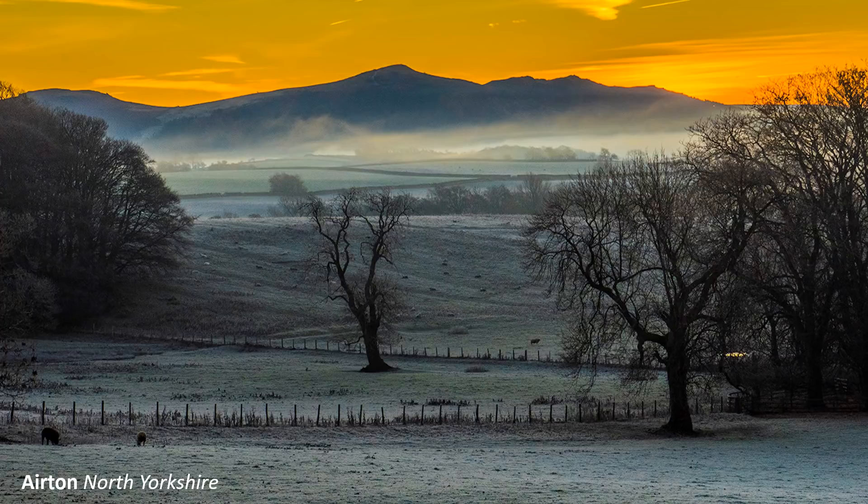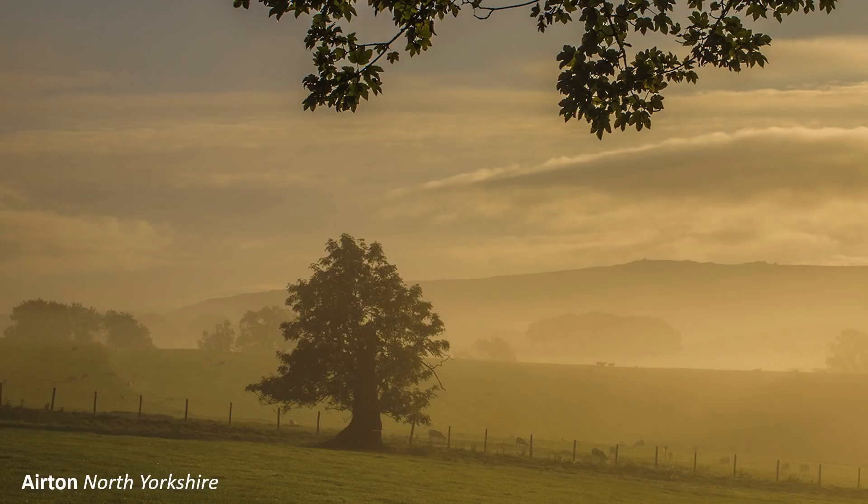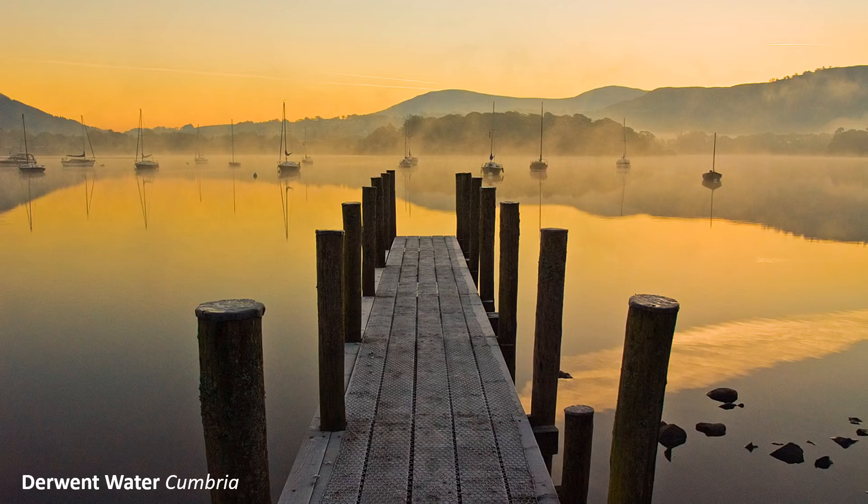There is a mystique about photographing sunrises and sunsets. They are difficult to predict, and when you get a cracker, the photographic colours lack intensity. They are difficult to forecast when running a photographic holiday, sunrises in particular. I don't want to drag everyone out of doors at an ungodly hour for nothing.